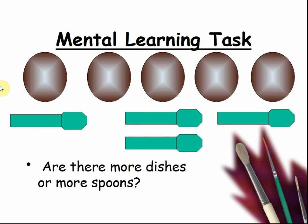Are there more dishes or more spoons? Let's count. Here are my dishes: one, two, three, four, five. And spoons: one, two, three, four.